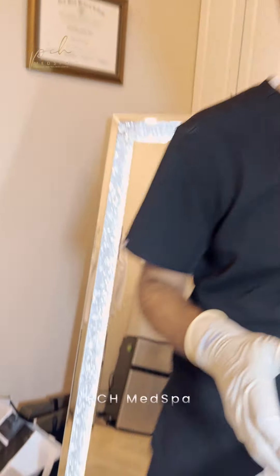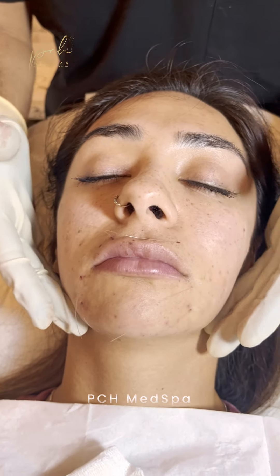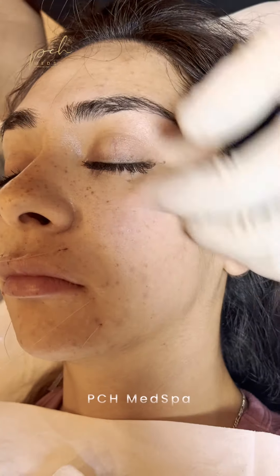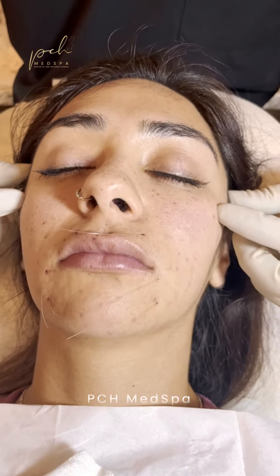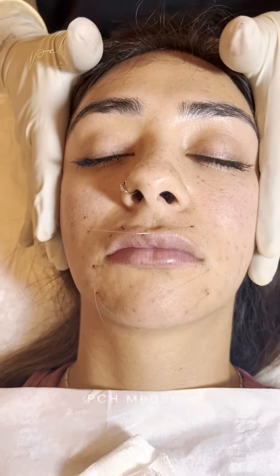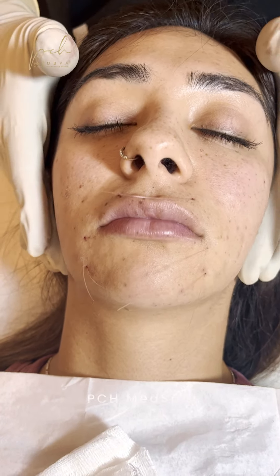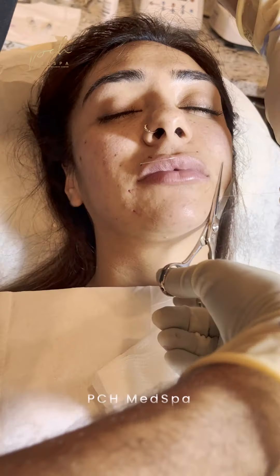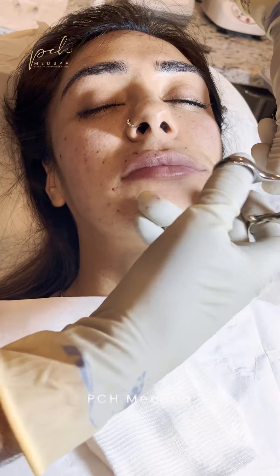So we just finished. We did a smaller procedure — three threads on each side, total of six. The exit points where the cones, which are the powerhouse of these threads, are placed in this area and some above. She's got a nice lift, minimal downtime — she can really go to an event tonight if she wants. This is a very easy and minimalistic procedure with minimal downtime. How did you feel? I loved the procedure, it was nice and easy. I would totally recommend it — I definitely like them better than the PDO threads. Make sure all the cones are inside.